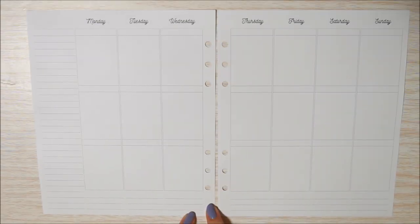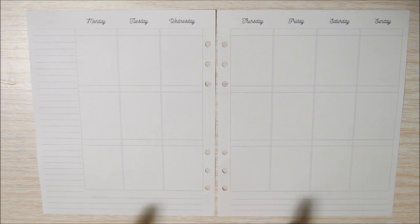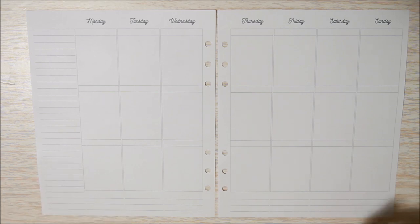I really liked what I did last week with the check boxes down the bottom, so I'm just going to go ahead and put those in along with my bottom washi, my date covers, and my today headers.